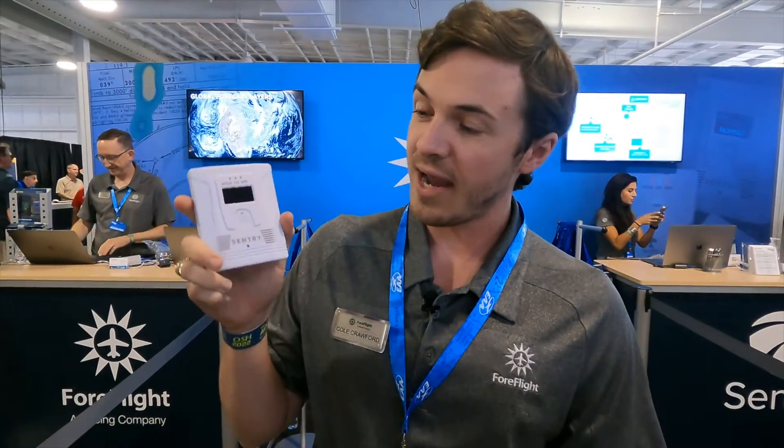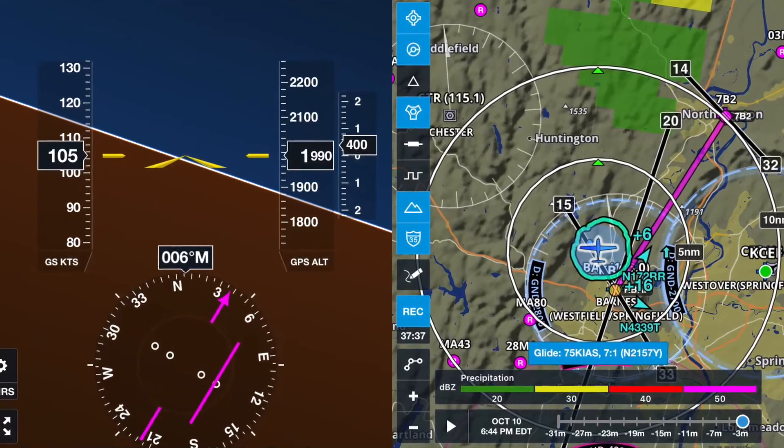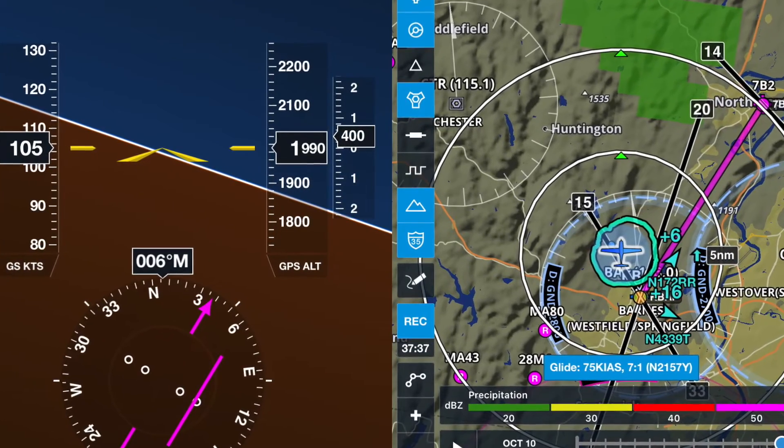ForeFlight is here to introduce the new ADS-B receiver, the Sentry Plus, just launched in June. It's the latest addition in the line of ADS-B receivers, right behind Sentry and Sentry Mini. It has all the same features you know and love from Sentry, like ADS-B traffic and weather. It's dual band and has a WAAS-capable GPS receiver, but it also introduces some new things not in the original device.